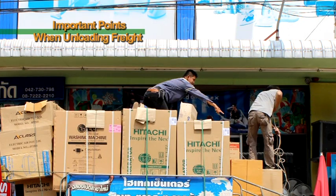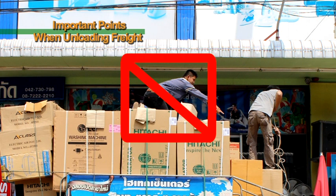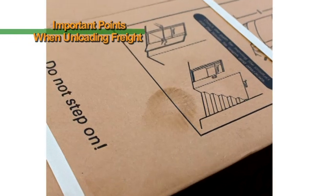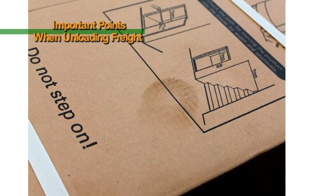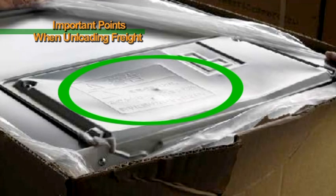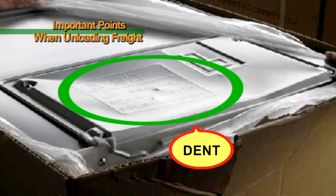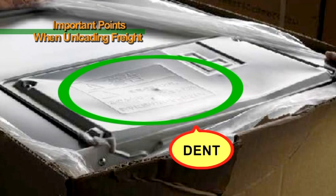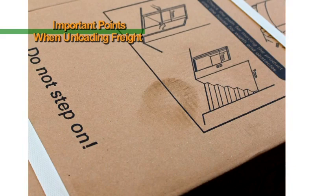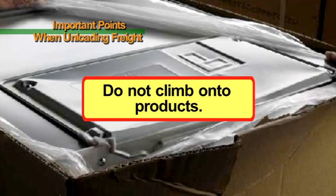Do not climb onto products. If you climb onto a product, your footprints will remain on the carton box and there is a risk of denting the upper portion of the product. When products are dented, they lose their value and will be returned, so please do not climb onto products.